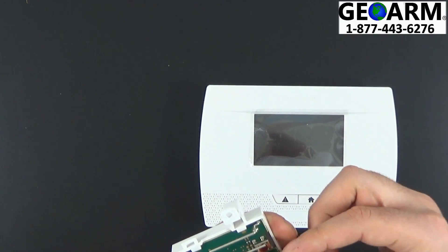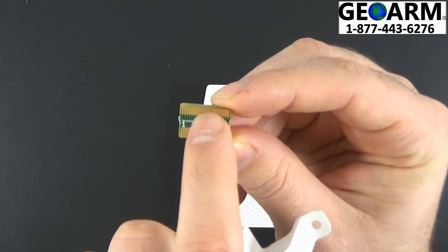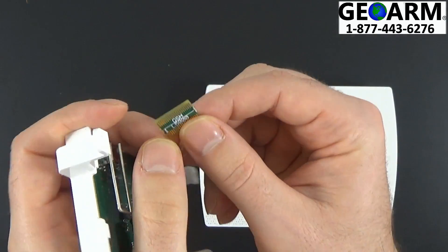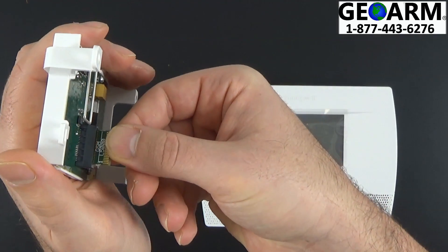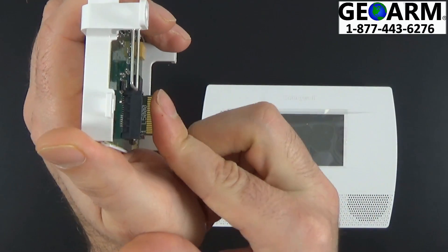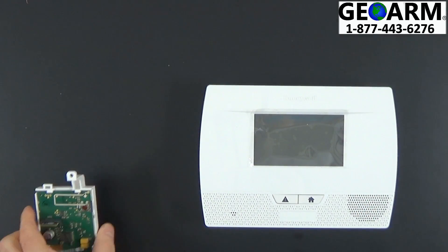There is a correct way to do this. On the actual chip on the top it'll say GSM, and then there will be a line underneath it with L5000. We're going to take the area that says GSM and insert that into the GSM module like so. It should just slide in very gently — you should feel a little grab, and that's when you know it's completely in.